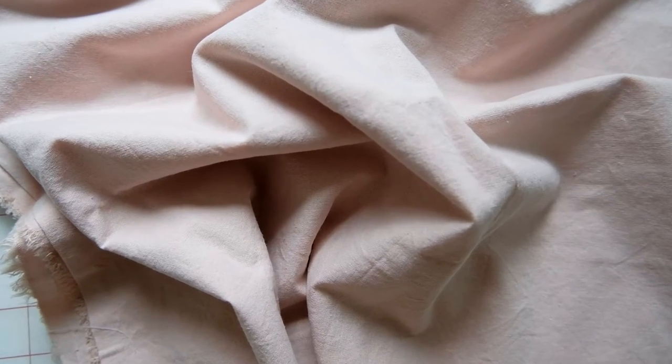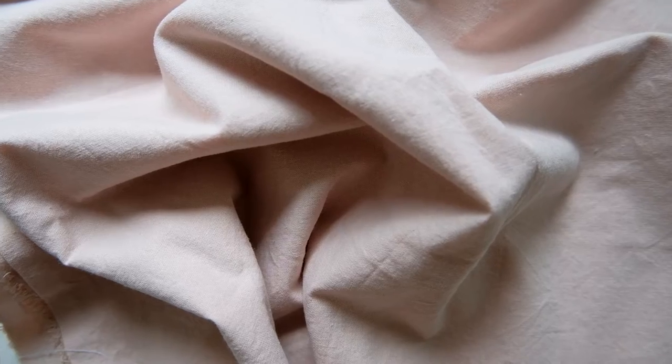I think this dress will look great in a print. I made it in this blue linen look — I got it from Joann Fabrics and I'll link it below. I also have a video linked here about shopping for fabric if you don't know where to start.